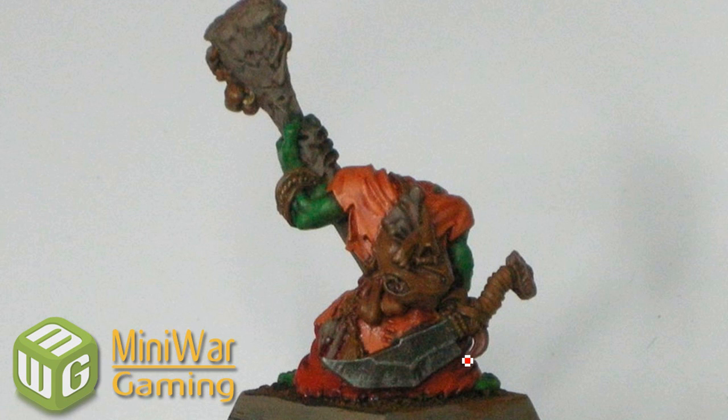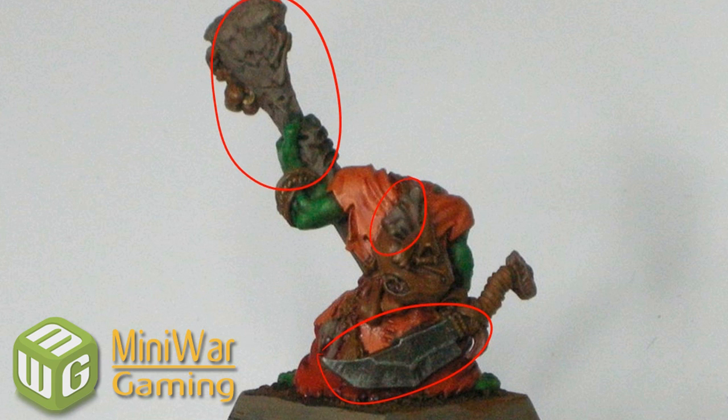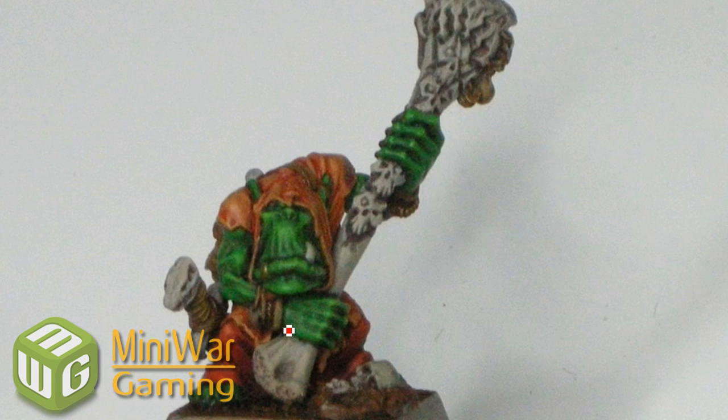First level of highlights. That's back with the Boltgun Metal there. For the bone ones I'm using the Reaper Bone Triad, so that's going to be Aged Bone for that area. And using Beastal Brown for the brown bits, using the base orange color again for the highlights here. And using Blood Red — oh, that would have been Scab Red for the base coat. That's what it was. So Scab Red.